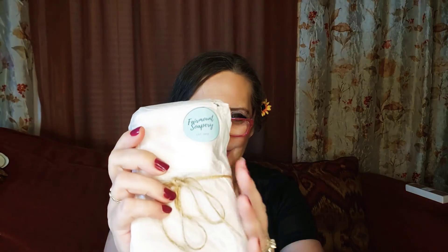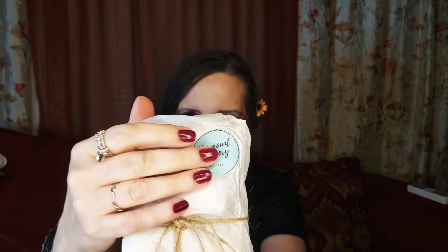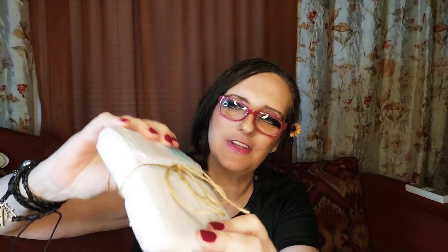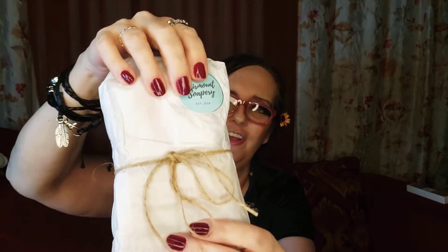This is what you didn't get to see the first time, because I had already torn into it like a rabid dog. This one she wraps in tissue paper with their sticker and a cute little ribbon — cordage, as I call it. She sends them in these bubble wrap envelopes and you can smell it before you even open it.